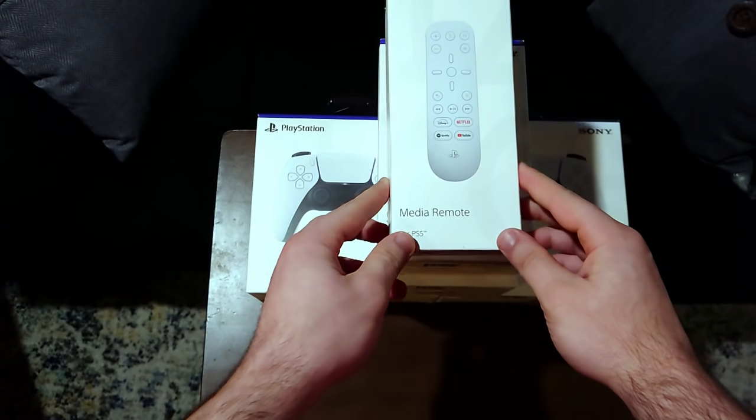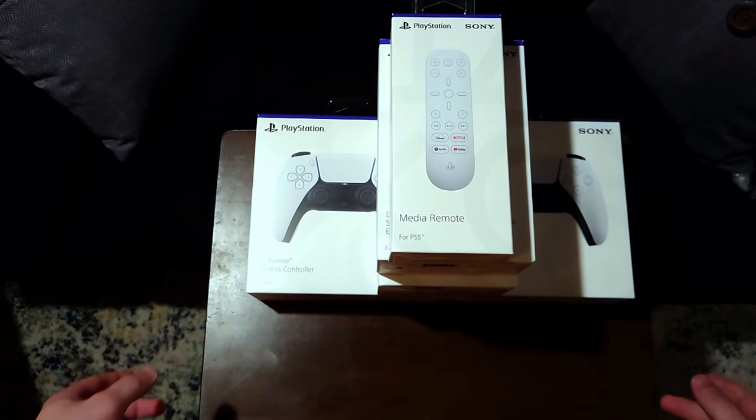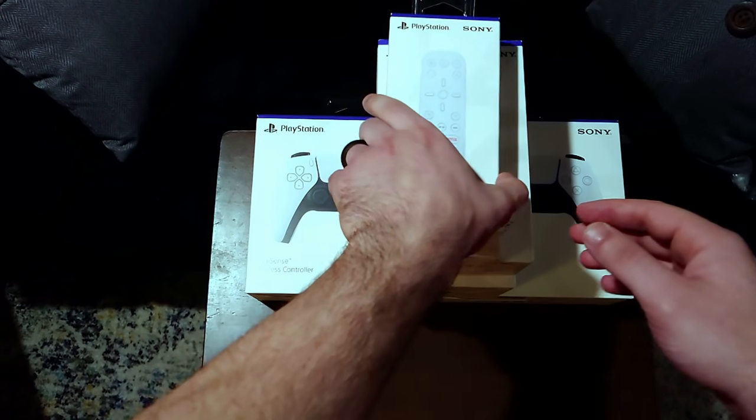You can see the DualSense controllers at the bottom. I did get two, so I'm going to have about three total. It's because I'm going to play Demon's Souls and I'm probably going to destroy at least two in the process — I'm kidding. I bought extra DualSenses for any couch co-op games. Let's get into it.